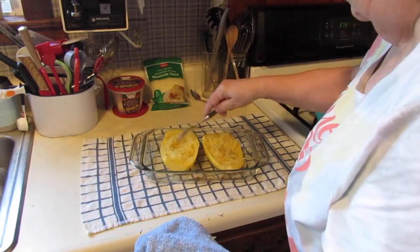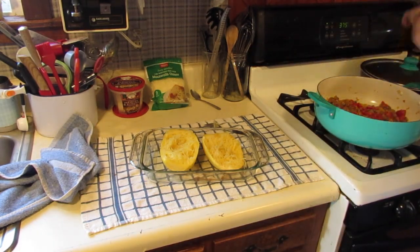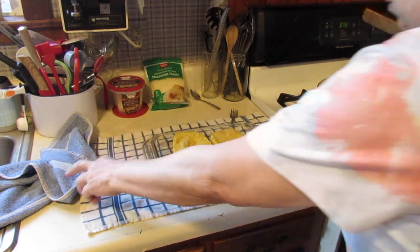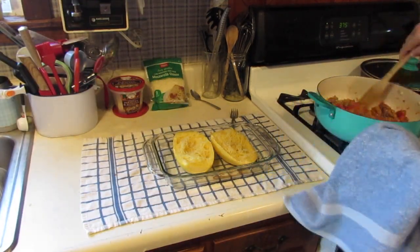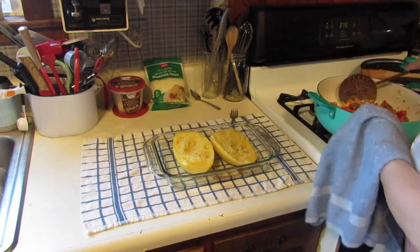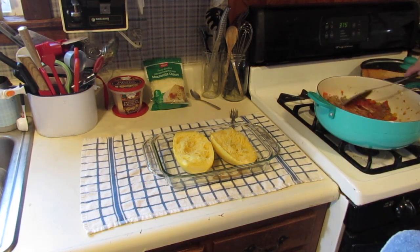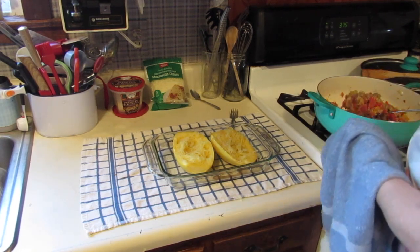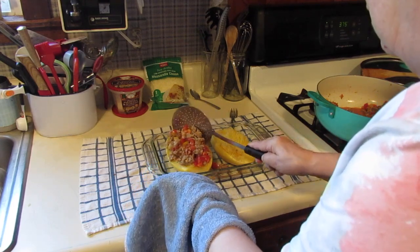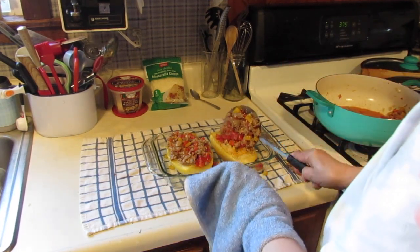Now we're just going to put the shredded squash right back in our dish like so, and then we are going to scoop our filling over it. Remember we put that little Parmesan cheese in there on top of that — we mix it all up. We're going to scoop this up and put it right on top of the shredded squash in the shell.